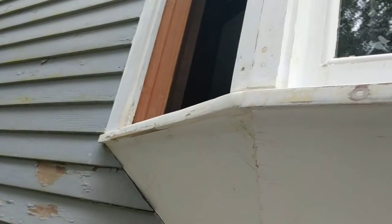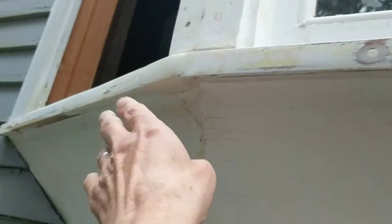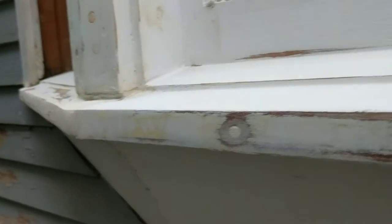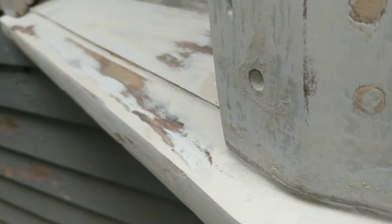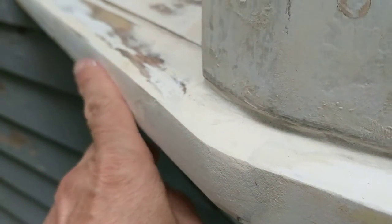This is the next video on the bay window restoration. The solid epoxy is sanded — I let it harden for one day. It actually hardens over a period of weeks and becomes easier to sand with every additional day of hardening, but I can't wait that long, so after about 24 hours I've sanded it.